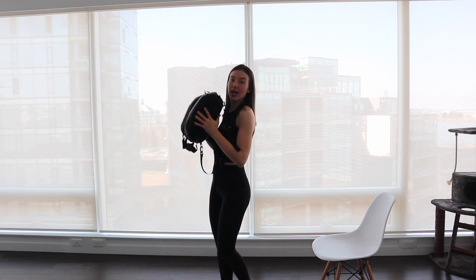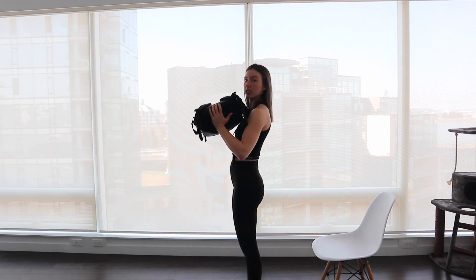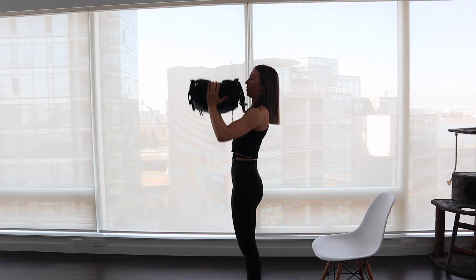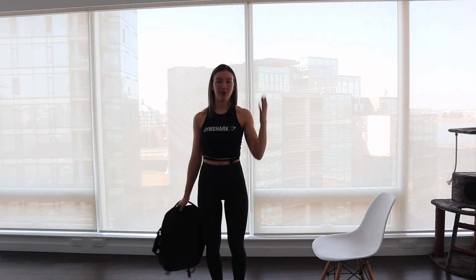The last movement with the backpack is an overhead press. Grab your backpack, flip it up — you might want this one a little heavier. Focus on using your shoulders to push up, not your traps. Keep your core tight. And that is how we're going to get our shoulders, biceps, and triceps burning all with a backpack and some books.